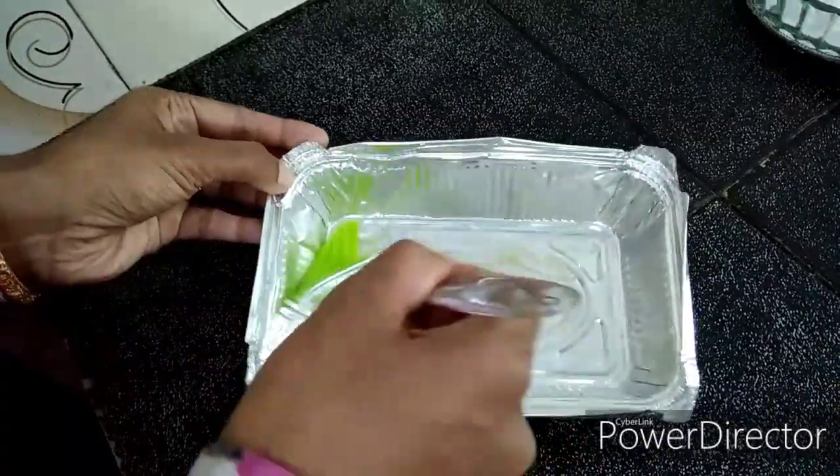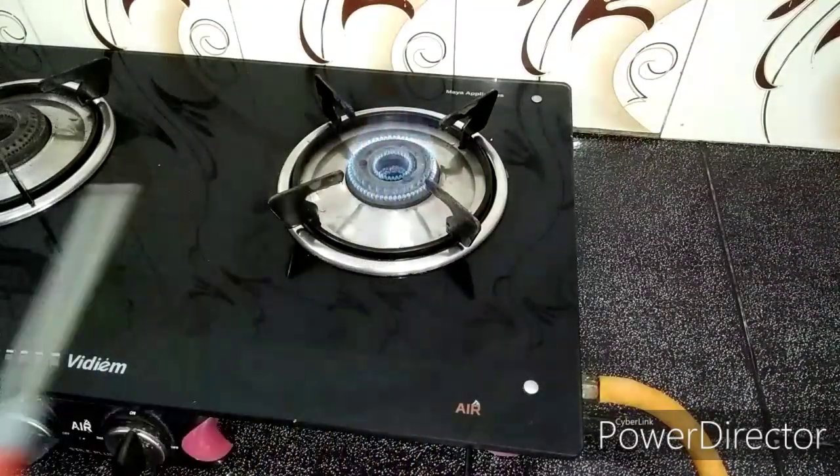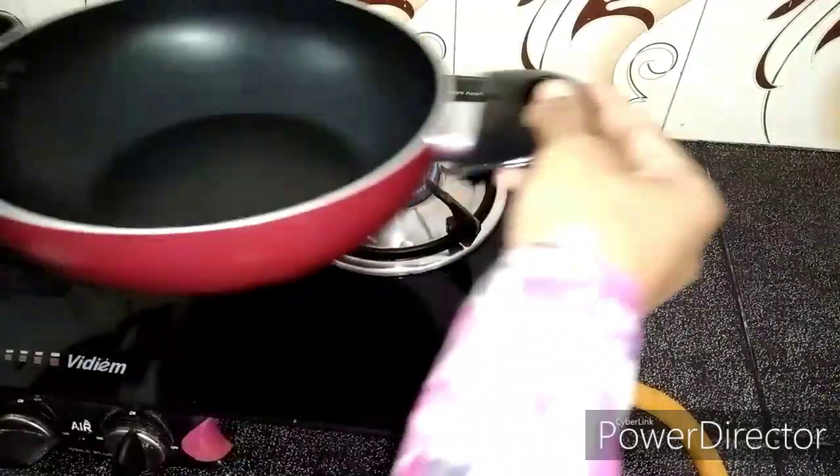I use a foil to grease it, then let's put it on top.